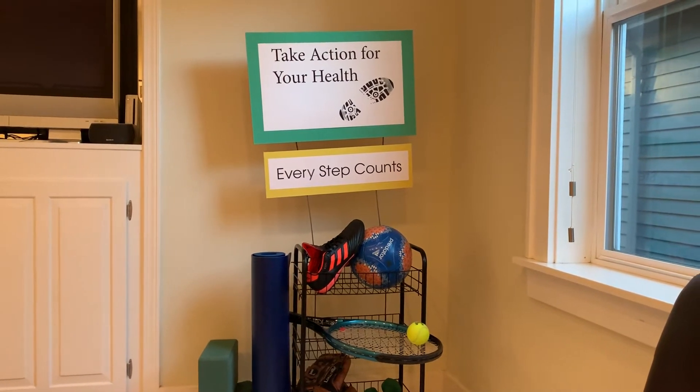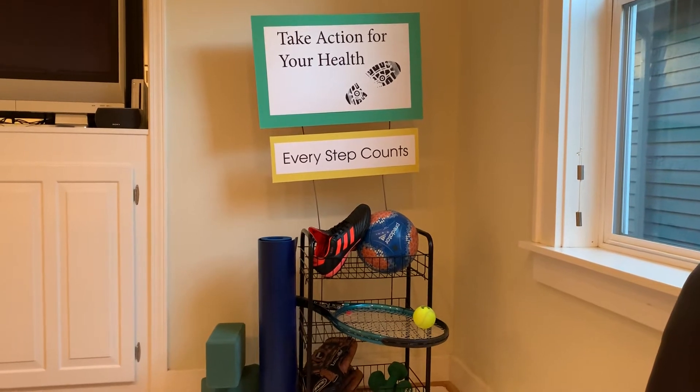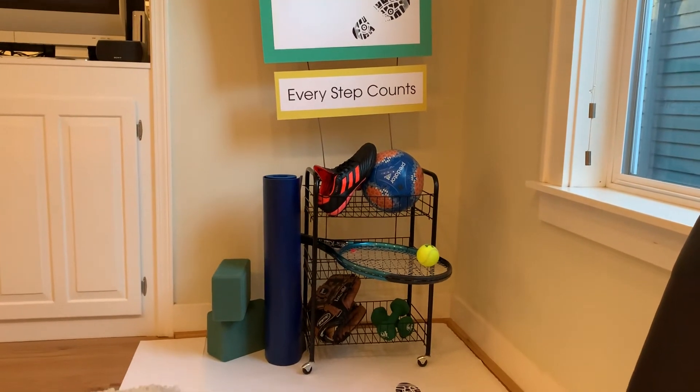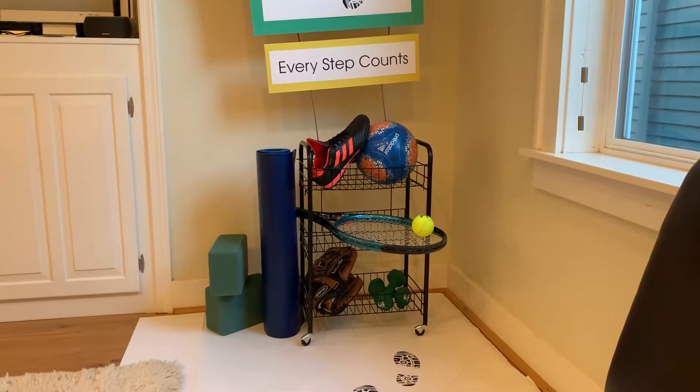Every step counts, meaning everyone can join in and participate because there are so many fun opportunities to join in. I have a roller shelf as the display case because it's easy to maneuver and it's lightweight.